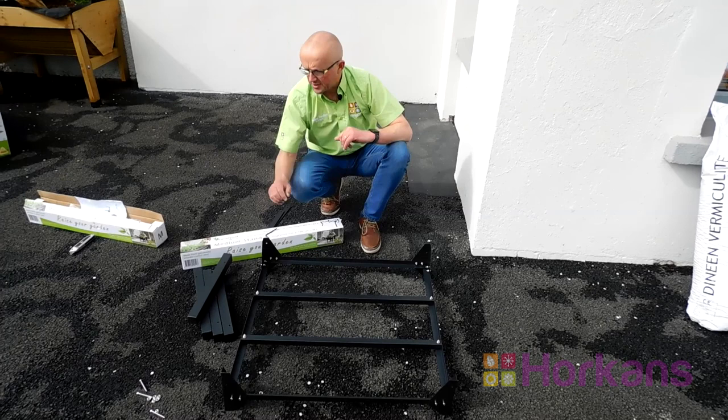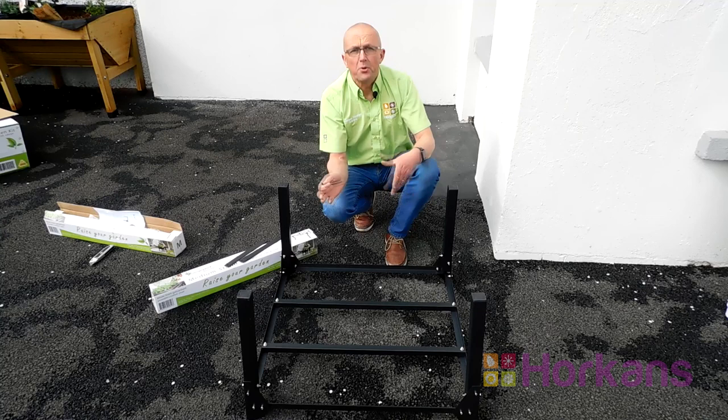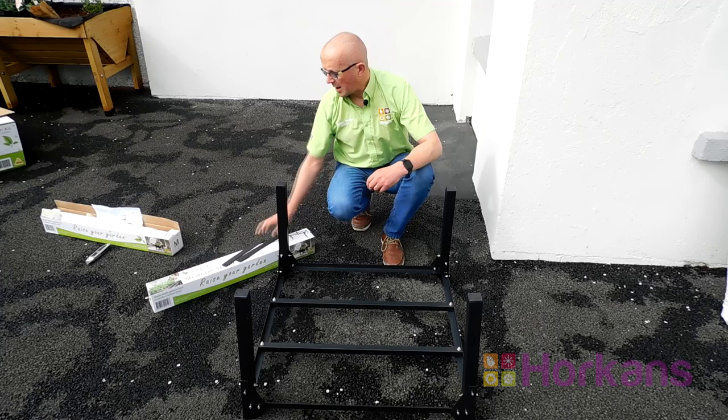The last thing to do in completing this particular stand is to affix the legs — they simply fit into the corner and are tightened up with the bolts. That's it. The stand has been put together, four legs are in place, the end caps are in place and I've hand tightened all the nuts and bolts. So the last thing is to go around with the Allen key and give them a really good tightening, and then we're ready to assemble part two of the stand.